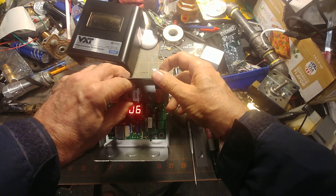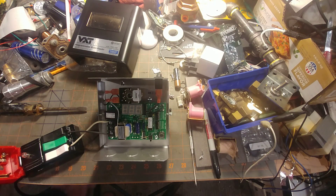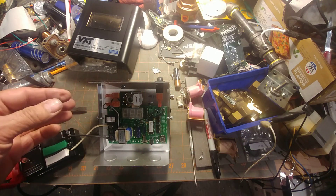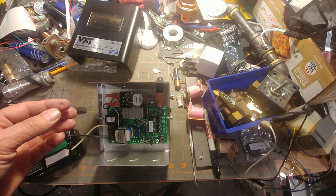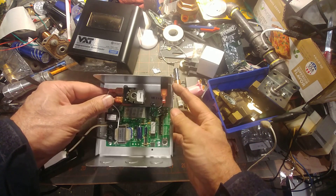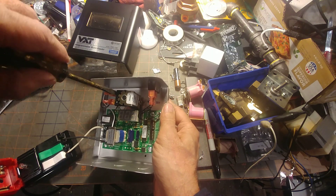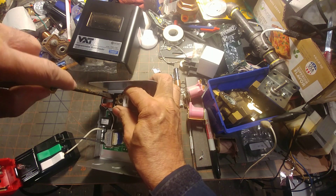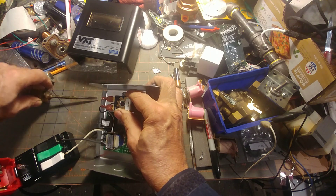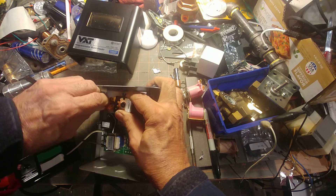Got a little noise there, so let's de-energize that and pop this coil off. Let me turn on the light. Let's see if you can see that a little bit better. Go ahead and pop these terminals off and see what we see.